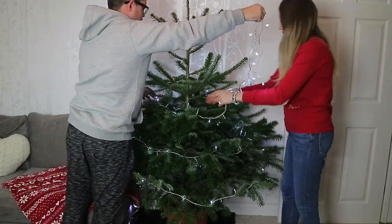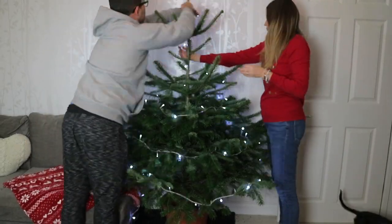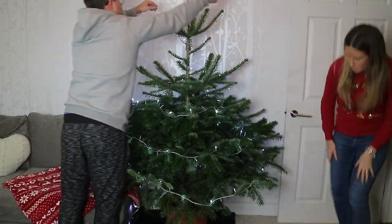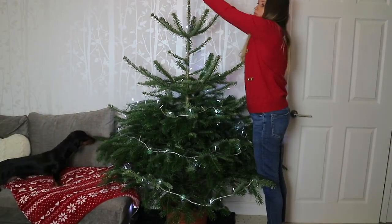We usually plug them in and start from the bottom and just work our way round and up. These lights are nice because there's no need for a second box — there's always enough to fit around the whole tree.